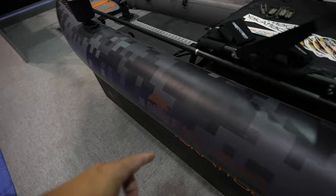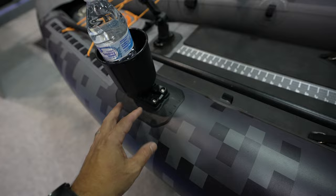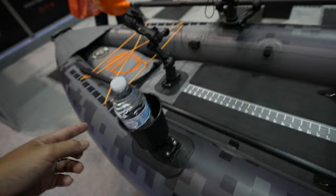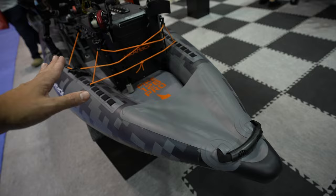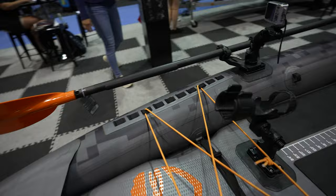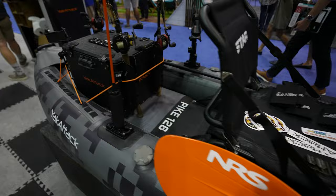This is a collaboration between NRS and Yak Attack. You can see here you could put on these patches — not patches, whatever they're called — put a cup holder, a paddle holder, or a rod holder. Right here in the back you could get two of these and put them closer together to mount a trolling motor, or even in the front. You can do a lot with those patches.